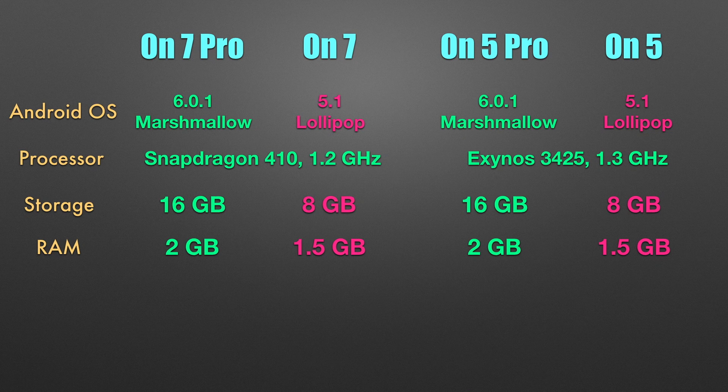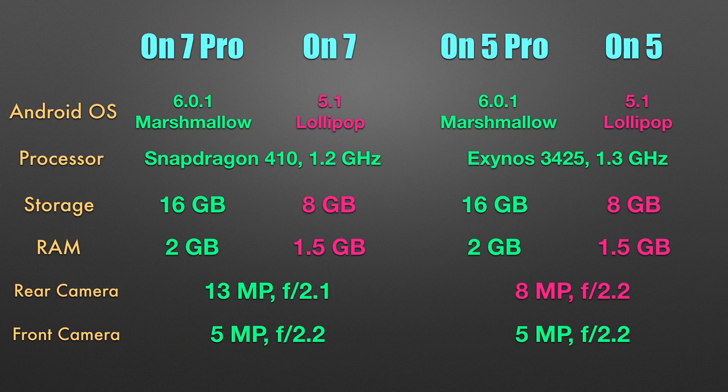The camera is also the same as last year, which is not good news. The primary camera on the ON 7 is a bit better than the ON 5, and all four phones have the same selfie shooter. Based on the specs, my recommendation among these four phones would be the Galaxy ON 5 Pro.